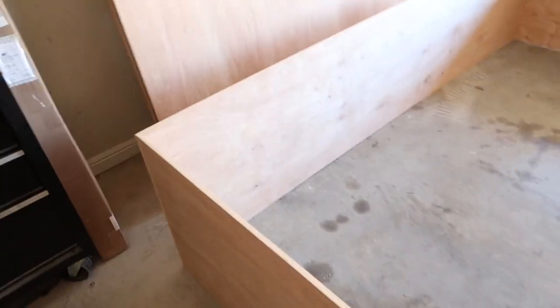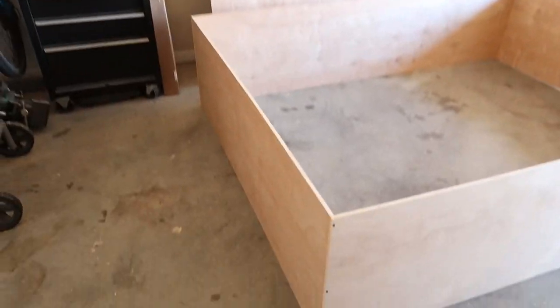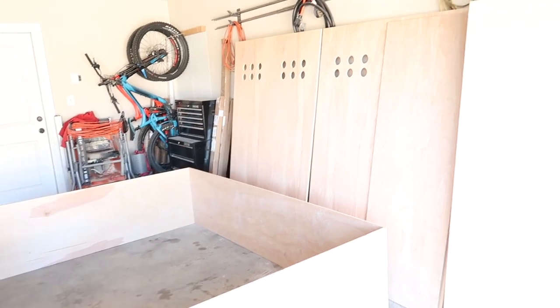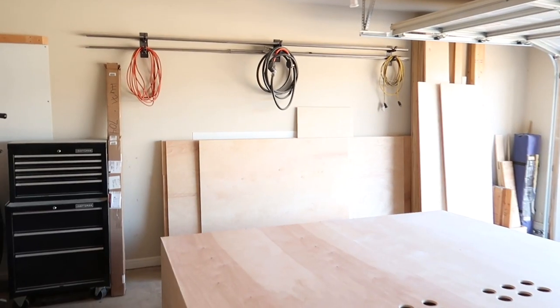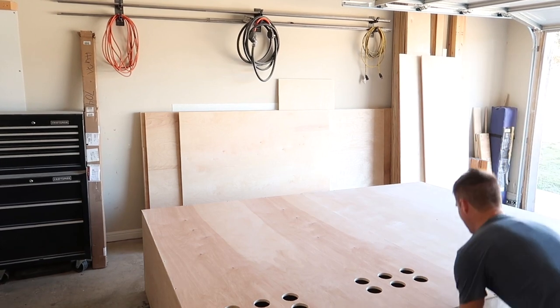Time for a progress update. Right now this is only half of the enclosure — the rest of the panels are sitting over there. This thing is so big. I've got to figure out how to pick it up and flip it on the front so I can put the back panels on. It's going to be a struggle by myself, but I'm going to get it done. The back is on — now time to get this thing up in the air.